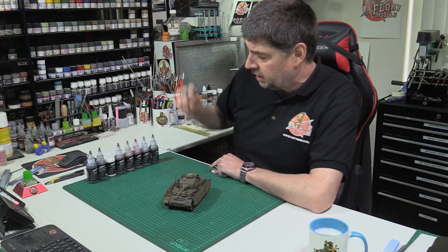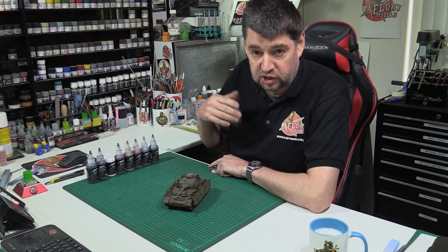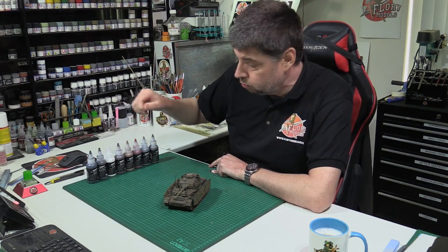Hello and welcome to Flory Models. Today we're going to be using the thick wash. This is our clay wash, just like the original wash, but this is the new thick version with the new top on it.